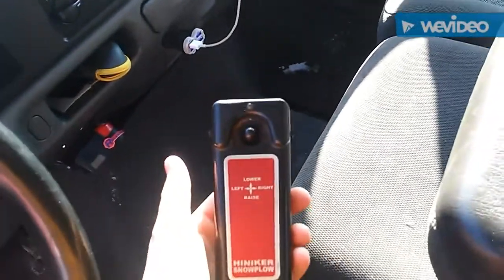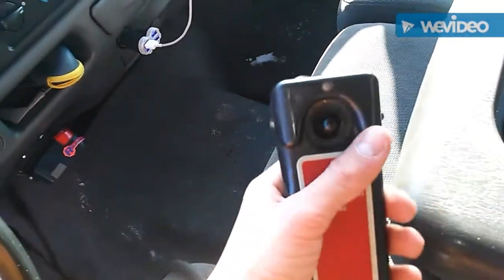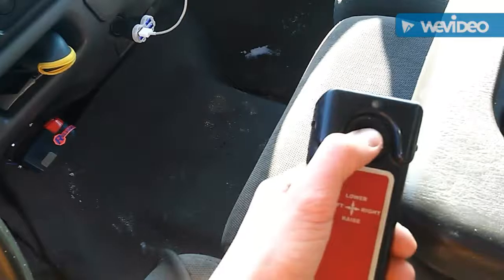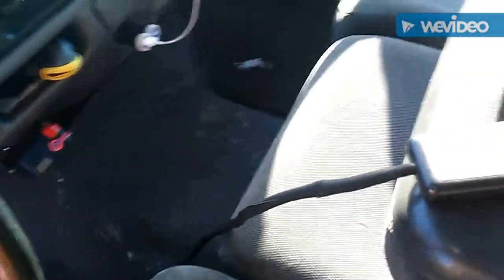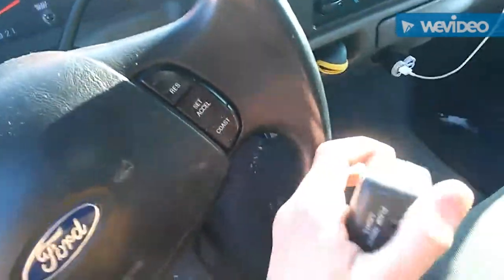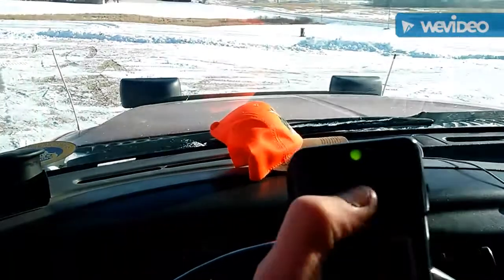Here's our controller. I know it looks like a Hinker, but it's actually a Boss plow controller. You have your raise, lower, left, right, and your on/off switch on the side. I'll show you it in action — turn it on, green light comes on the side. One switch controls the light.